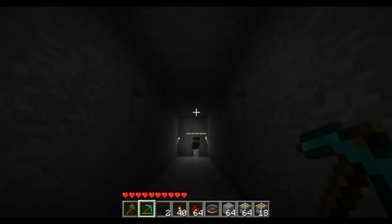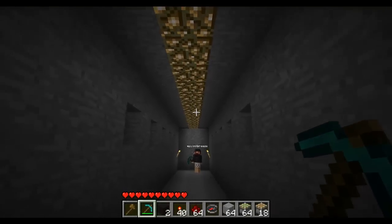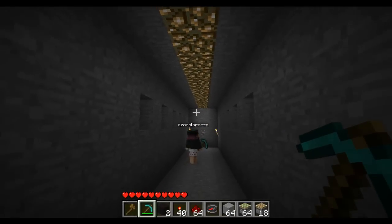Press that lever — the light switch — and the glowstone comes down. It's pretty awesome; it lights up the whole place. Press it again and it goes away.